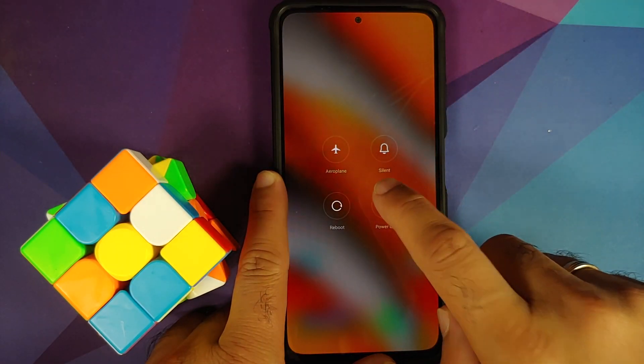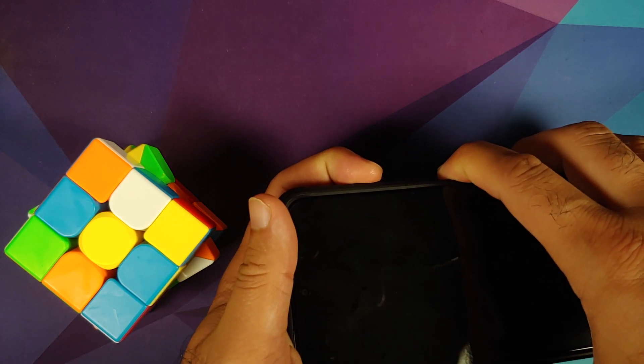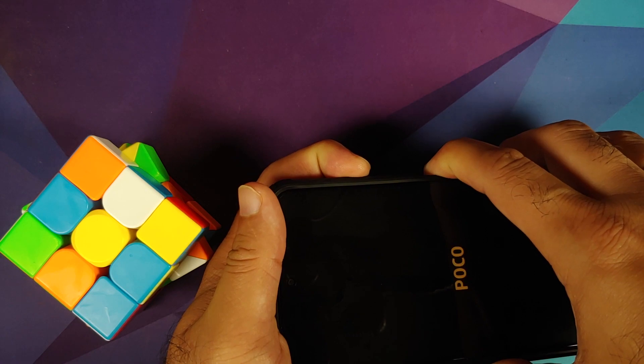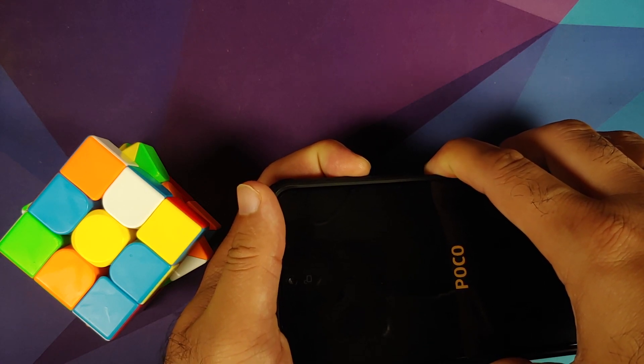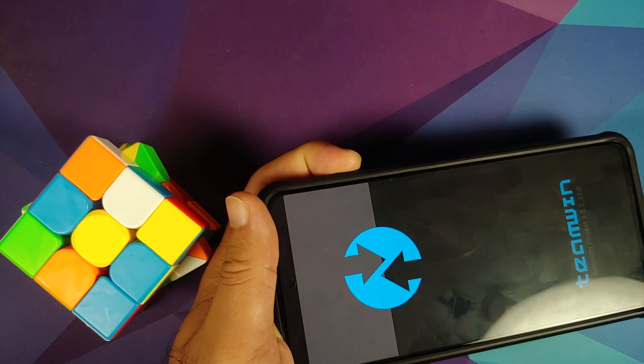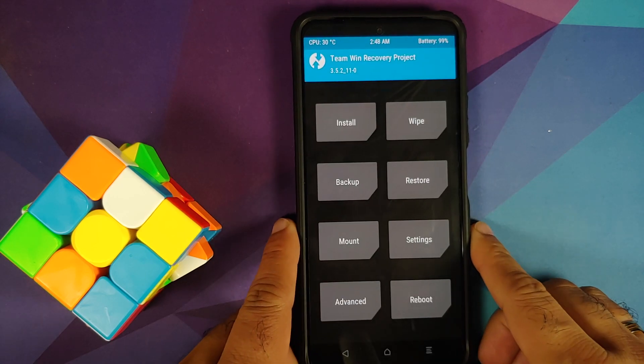Next, we need to boot into our custom recovery, which is TWRP. Turn off your device. Once the device is turned off, press and hold Power and Volume Up together. Once you feel the vibration or see the Poco logo, let go of the Power button and keep Volume Up pressed. You should boot into your custom recovery, which is TWRP.